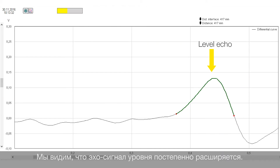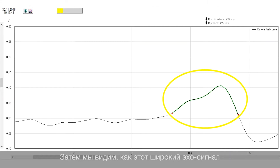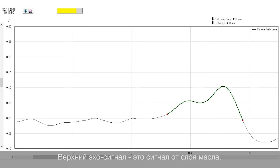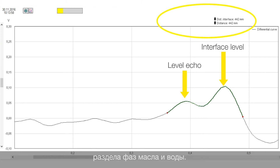You can see now on the echo curve that the level echo is getting wider and wider. And now this echo is separated into two different echo signals. The upper one is the echo signal of the oil and the lower one is the echo signal of the interface layer between oil and water.